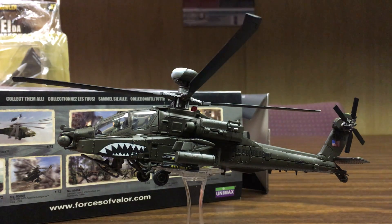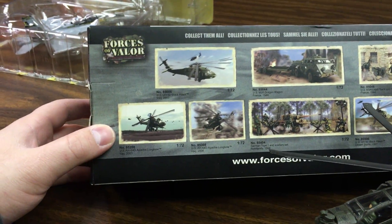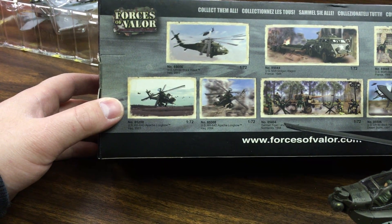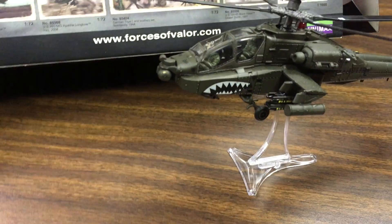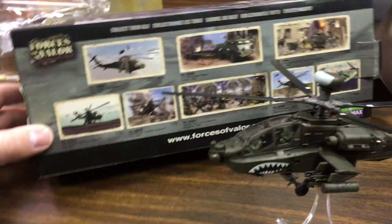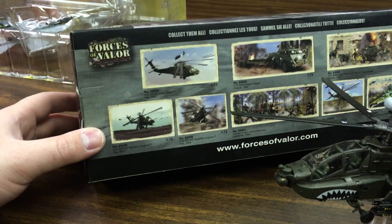Forces of Valor is a great line for diecast models. They make all different scales — 1:72, 1:100, even bigger like 1:42 or 1:32. Anyway, they make great models and all of them come with lots of articulation and lots of little special features.